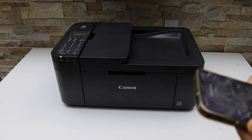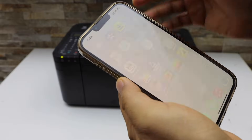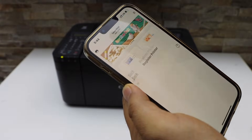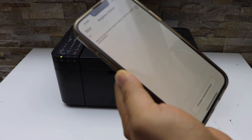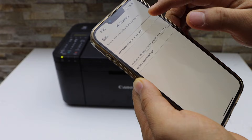On the iPhone, go to the Canon Print app — you can download this app from the App Store. In the app, click on the printer icon on the top and wait for your printer to appear. If you don't see your printer, click on 'If printer cannot be found' and select Auto Connection.